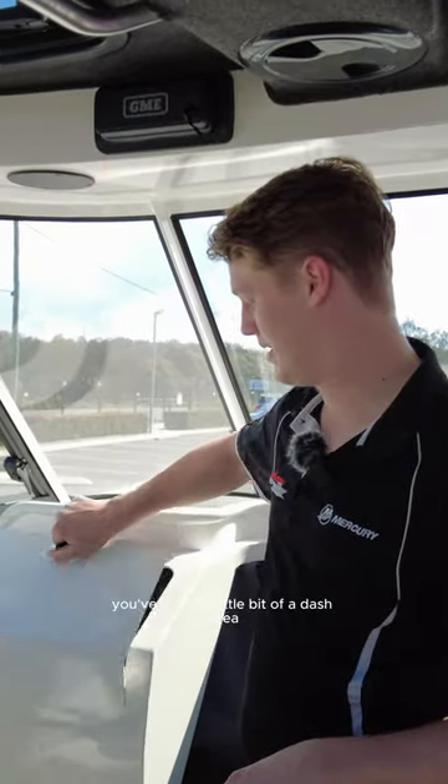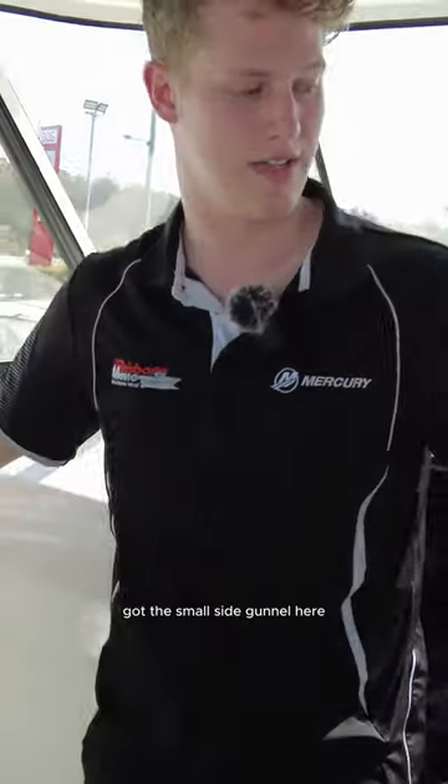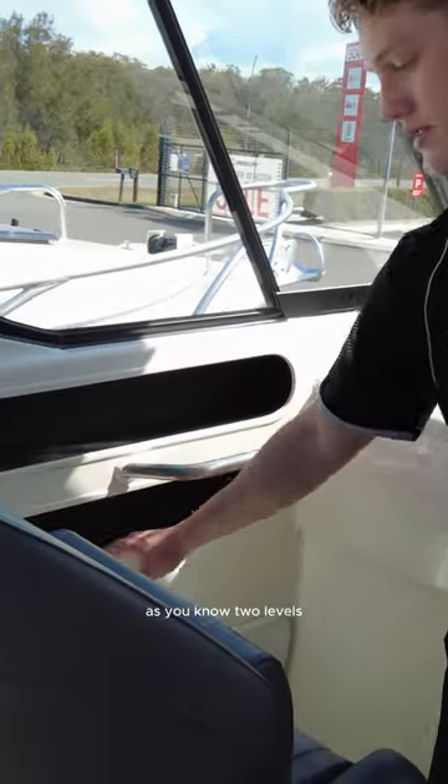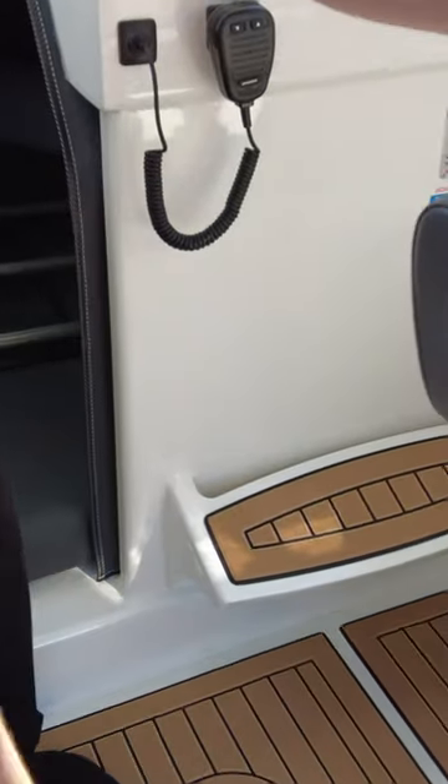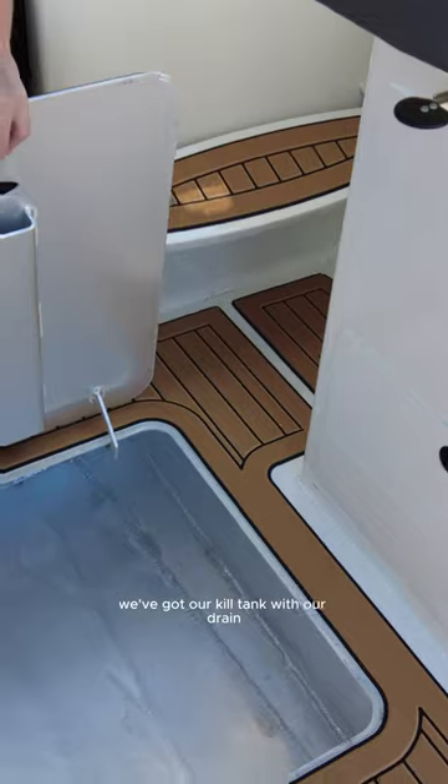Two drawers here. You've got this little bit of a dash area. You've got the smaller side gunnel here — two levels — and then you've got a grab handle there. You've obviously got your foot rests on both sides, the whole floor covered in sea deck, and then under here we've got our kill tank with our drain.